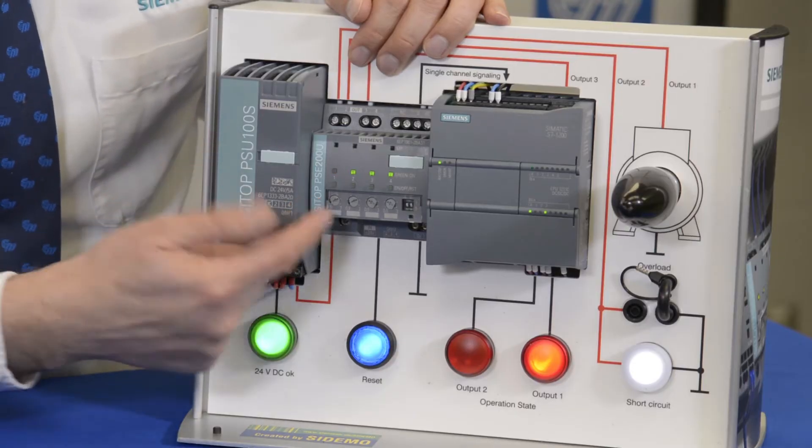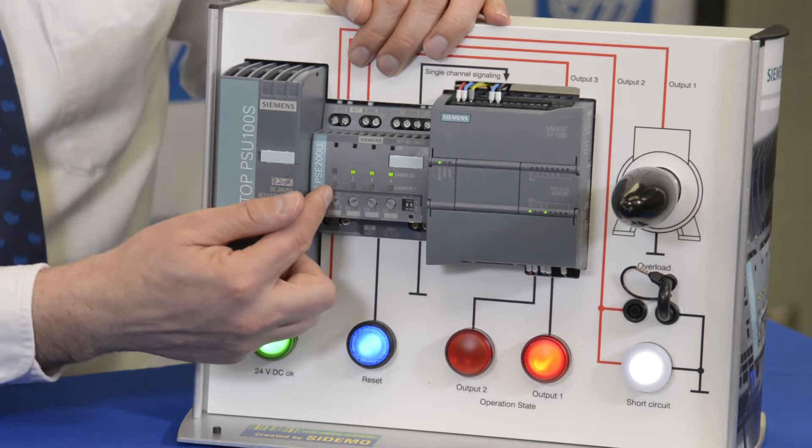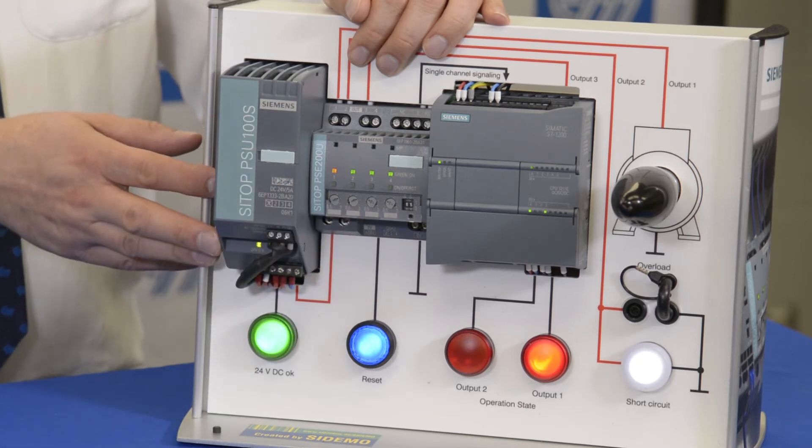If you take a look here, there are four outputs built into this particular unit. Those four outputs are selectable in current from a half amp to 3 amps, and there's another module that goes from 3 amps to 10 amps.